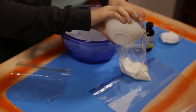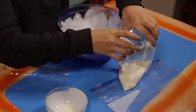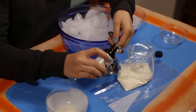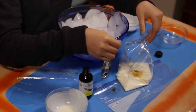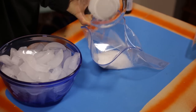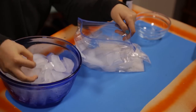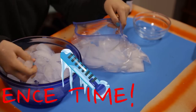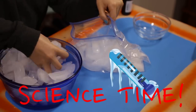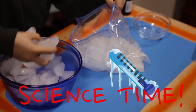In a sandwich-sized Ziploc, add a half cup of milk or cream. Then add one tablespoon of sugar. Now add a quarter teaspoon of vanilla. Then double-bag it to be extra safe. In a gallon-sized Ziploc bag, add six tablespoons of salt and fill it halfway with ice cubes. Salt lowers the freezing point of water, which will help turn this cream into ice cream in record time.